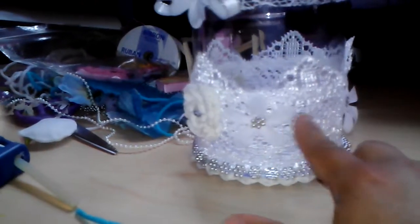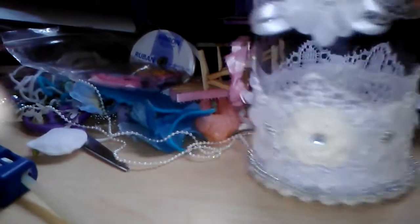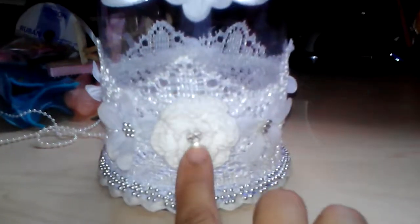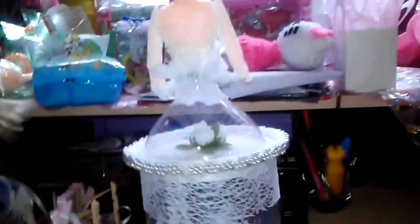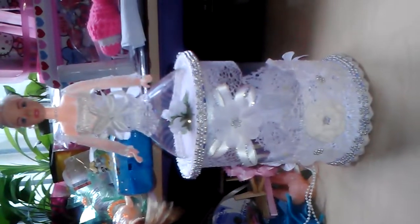I added some flowers with the same beaded trim. I added a crochet flower with some ring in it. This is the end result. This is the way it looks when you take off the top.